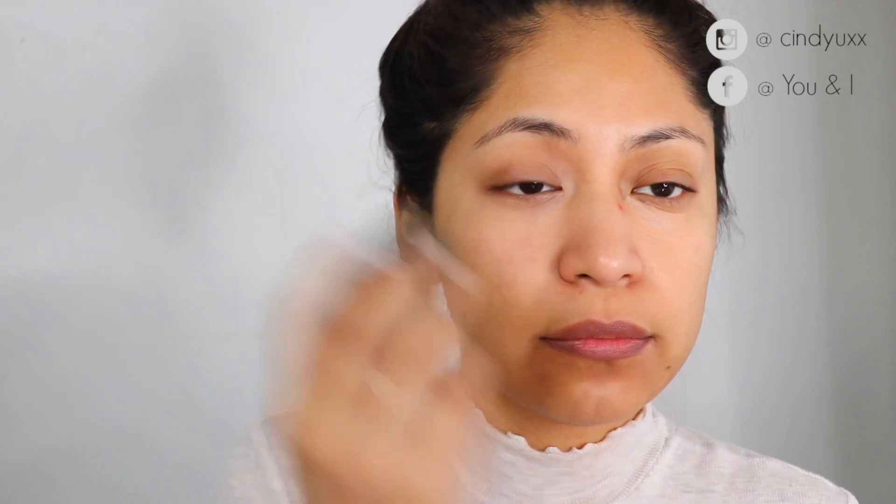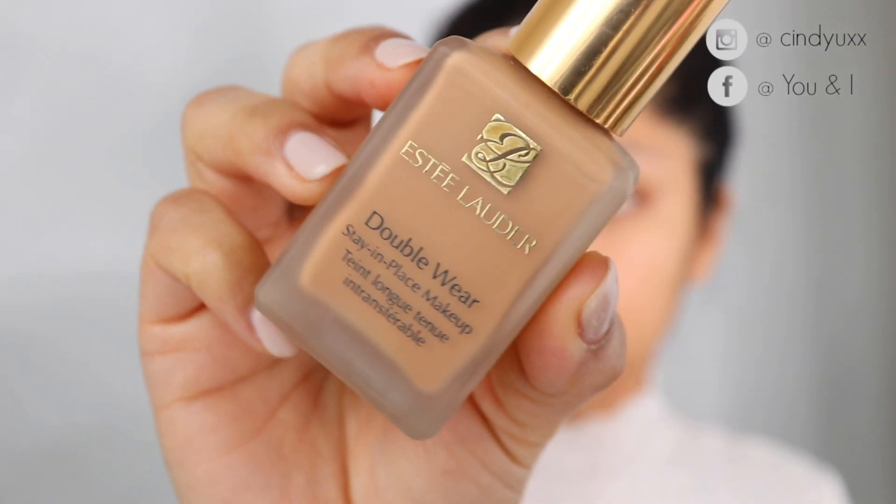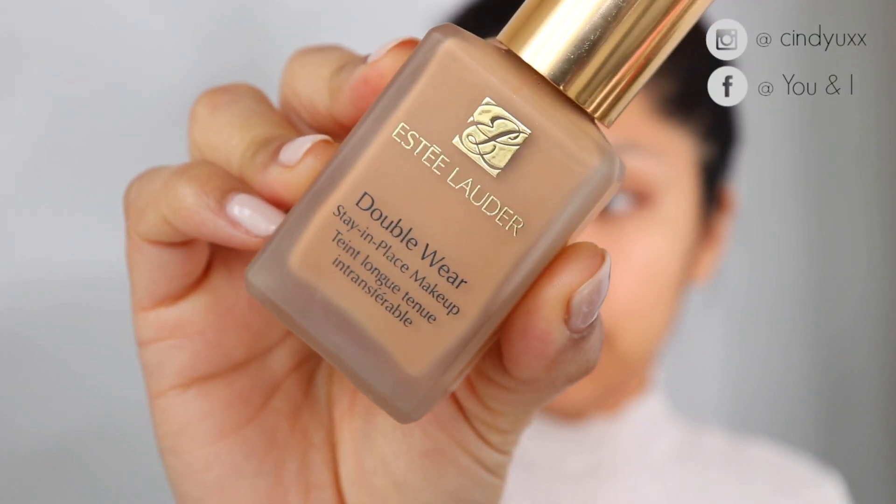To start off, I am using the Bare Minerals Bare Skin Complete Coverage Serum Concealer in the shade Medium Golden, and I am just using it to color correct and conceal my dark under-eye area. It's not much that I gotta cover, but I like to do this step when my under eyes look really dark.